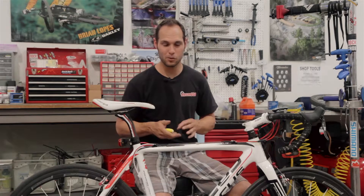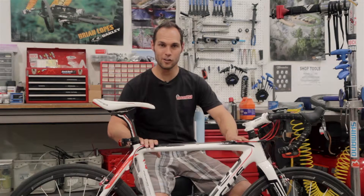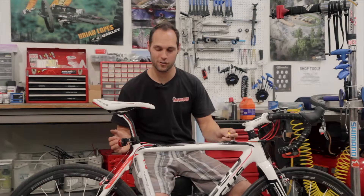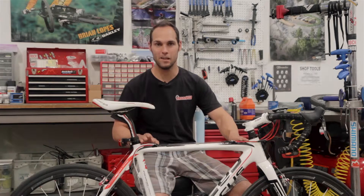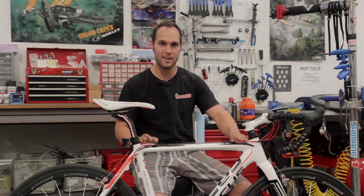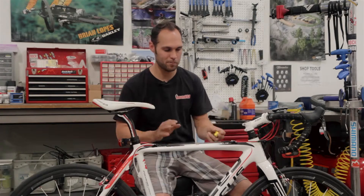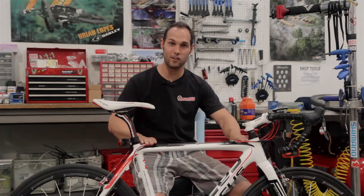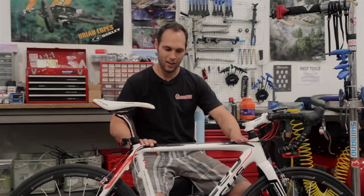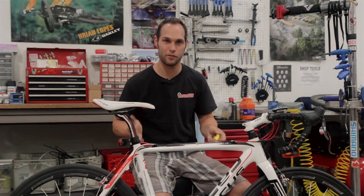The first thing we want to know is what actual top tube length is. The top tube is this part that goes across your bike here. If you were to measure this tube, that's going to give you the actual top tube length, and that tube can vary based on the orientation of that tube. Here I have a nice, fairly level top tube, which gives me a pretty precise measurement of how this frame fits me.